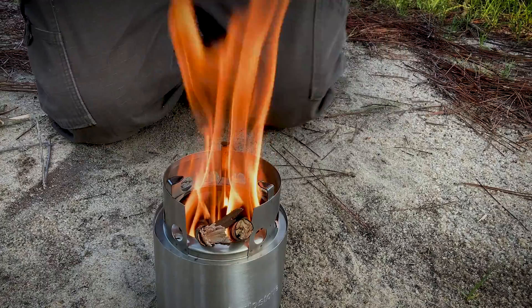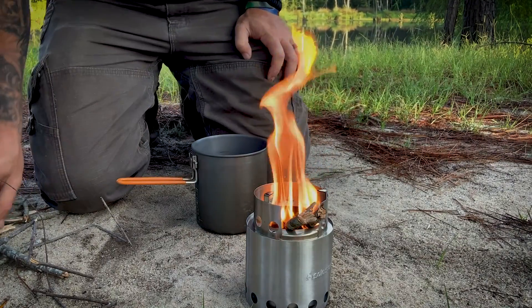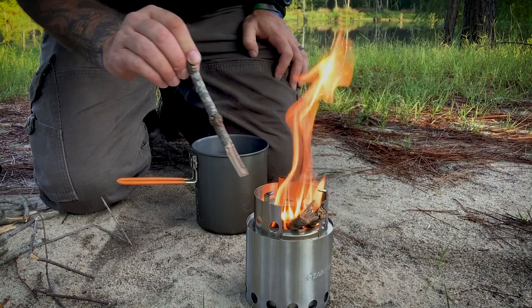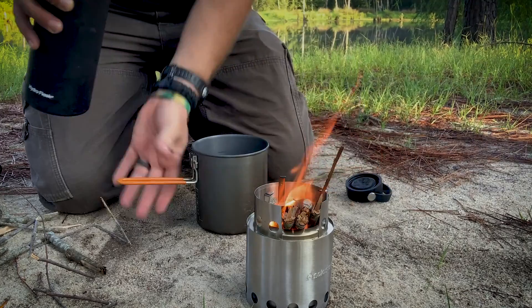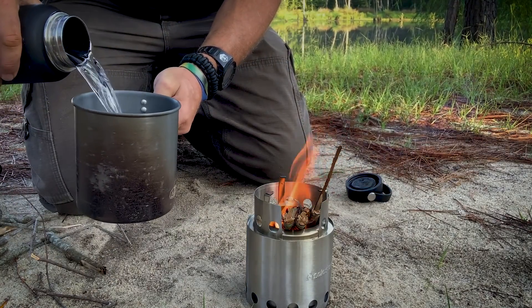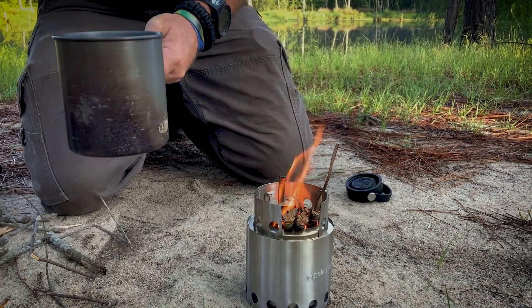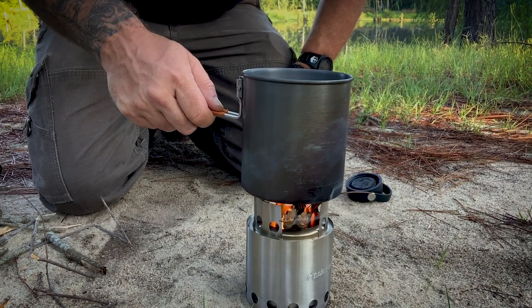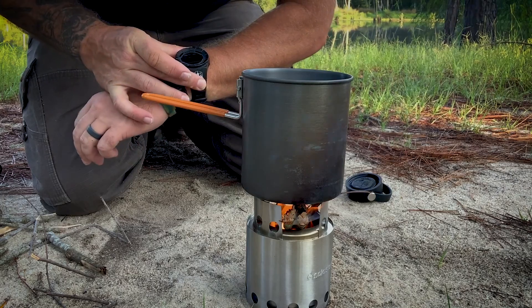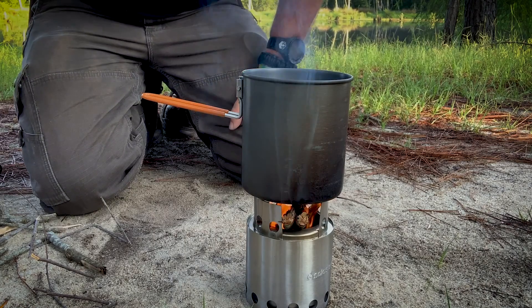So I got my pot here and I'm going to put some water in it. Whoa — caught my freaking beard on fire! Look at that thing — she's on fire, son. I can really see how they've got the airflow design working. So this water isn't cold nor hot — it's kind of room temp. That's about half of that pot, I'd assume a cup and a half or so, maybe two cups. Set that on top. It is 8:07:30.